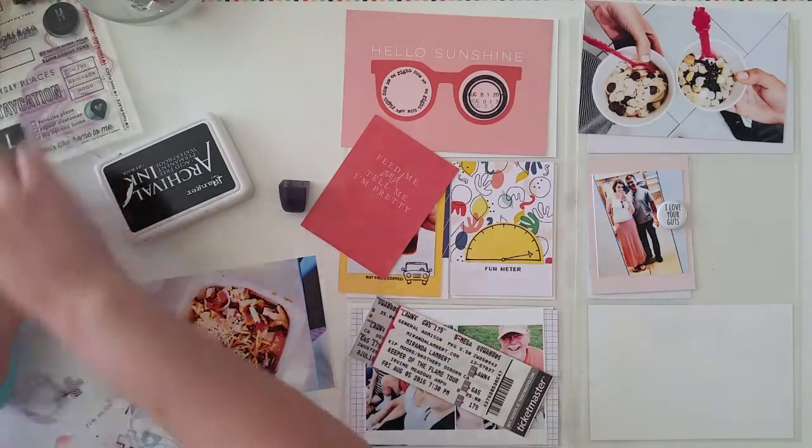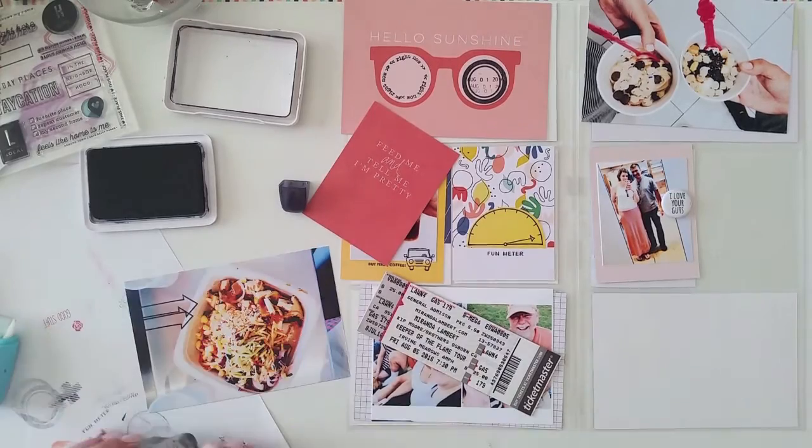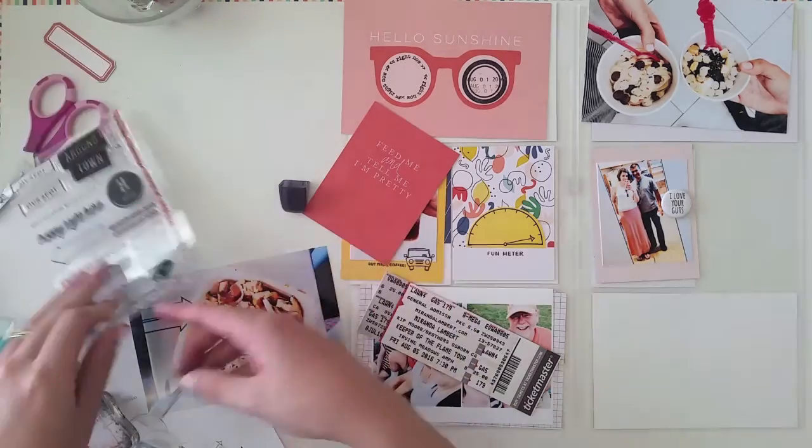I couldn't figure out what I wanted to add to that Feed Me and Tell Me I'm Pretty card. I kept thinking about it the whole time — I think it would have been fine on its own, but I do end up stamping something a little bit later on.